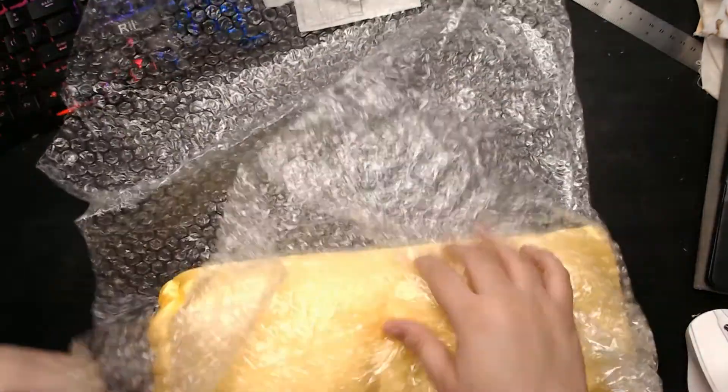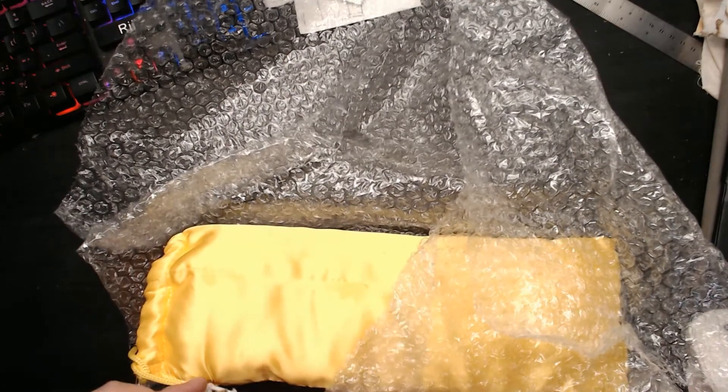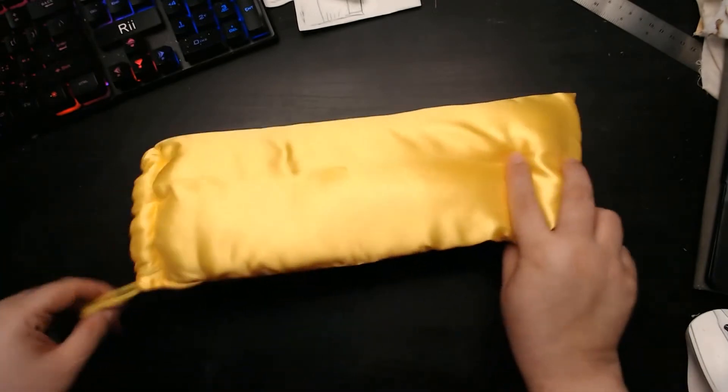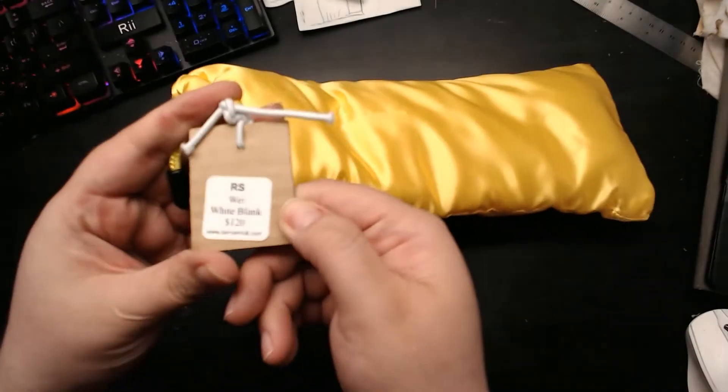So much trash — well, recyclables. I'm honestly not a big fan of the yellow bags that the Bobobee stuff comes in, but they're still bags and they're useful. It looks like Denver Dolls added a tag here.